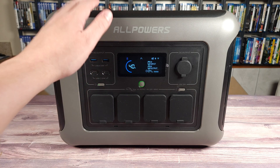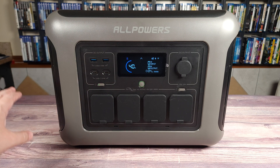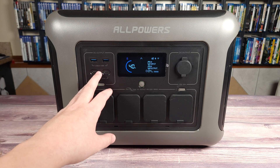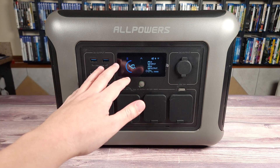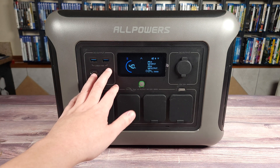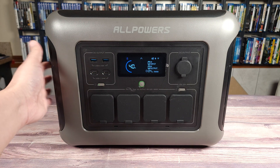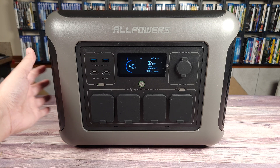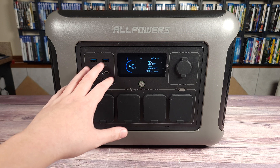One other thing I like about this power station is how quiet the fans are. I had this charging another power station earlier that was drawing about 1,700 watts, which is near the maximum load this can handle — 1,800 watts continuous. Even at the highest fan setting, it was still very quiet. You could hear audible wind noise, but that was it — there was no noise from the actual fans themselves.